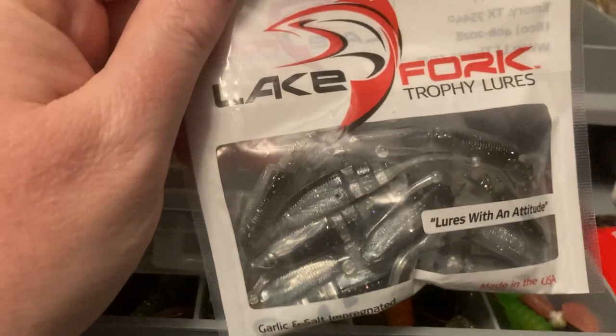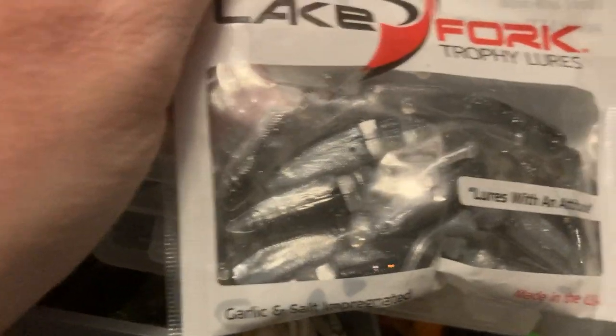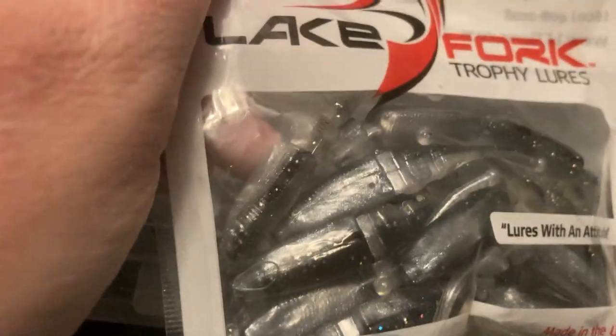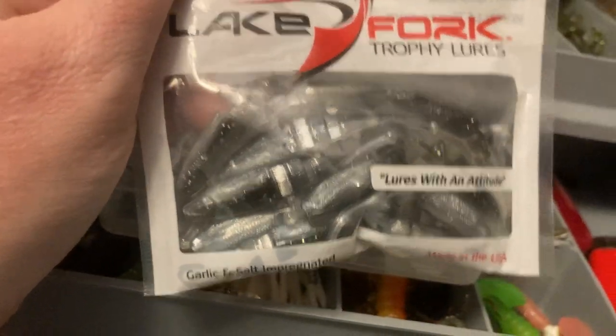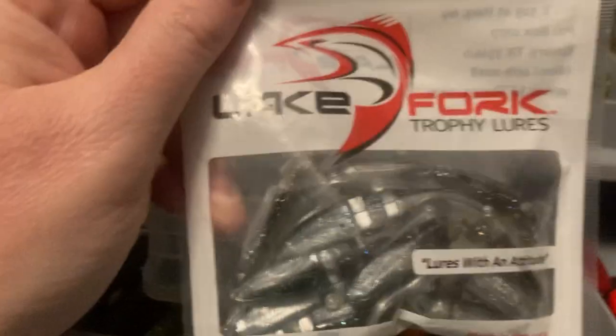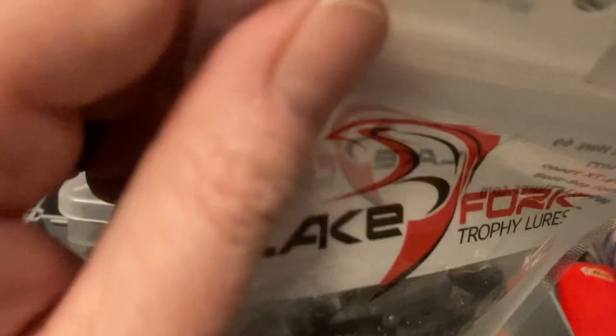I don't loan those out — that stays in my box, that's for me to fish with. These Lake Fork little lures are kind of like little minnows almost. They work pretty good — they've got a garlic scent on them. If you ever get a chance to try these when fishing the lakes around here, this really works.